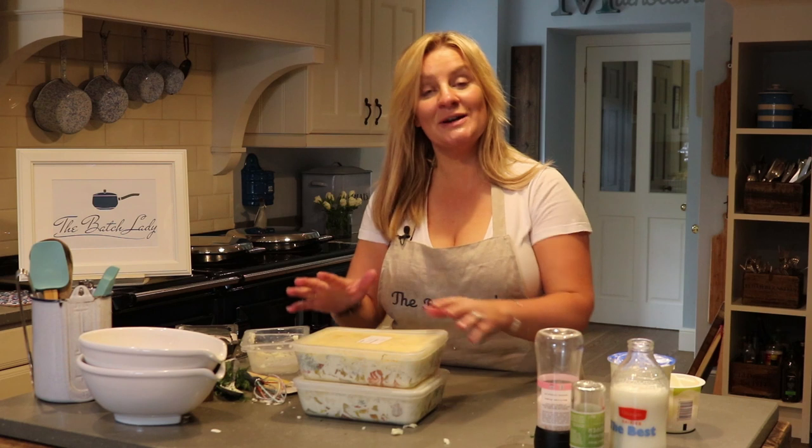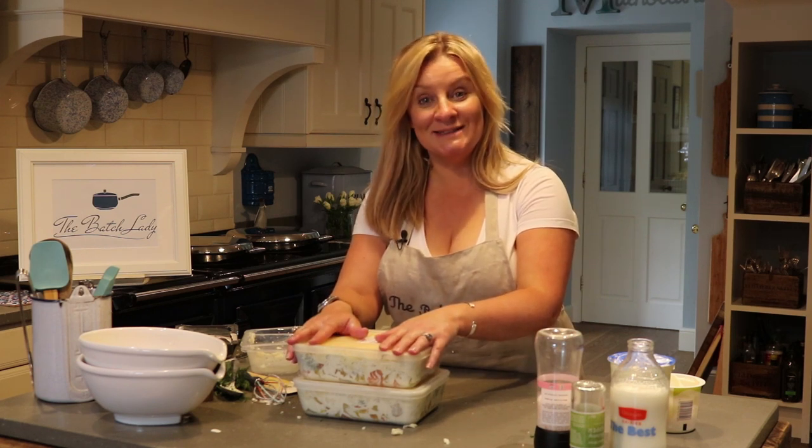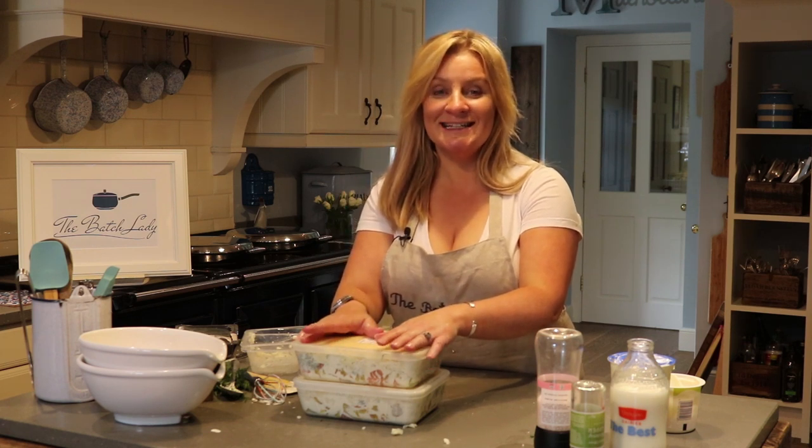Please subscribe below if you really like these recipes — I'd love to do some more for you. It's free to subscribe and it just means that when you log on to YouTube you'll be able to see more of my videos. Give me a big thumbs up or send me some comments. Thank you very much for watching — this is The Batch Lady.